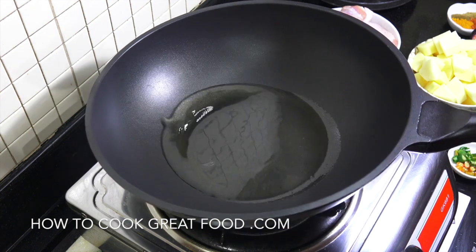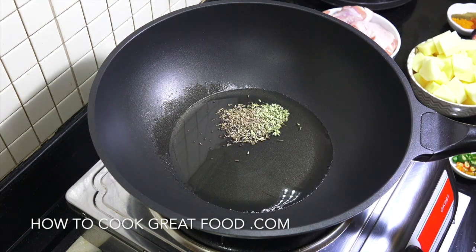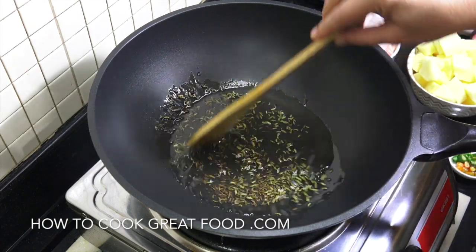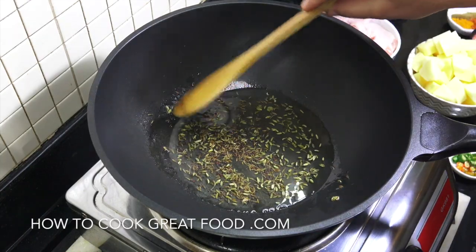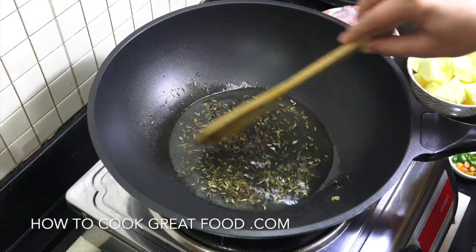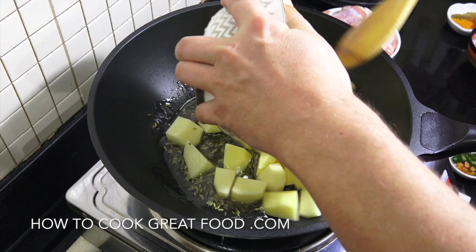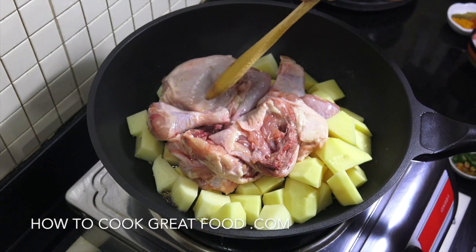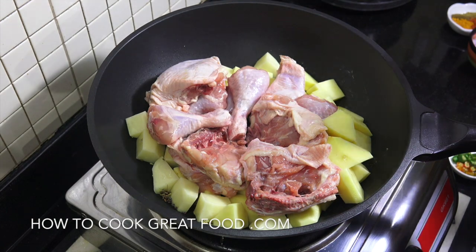I've got my pan up with some sunflower oil in there. We're going to start off by dropping in our whole seeds — fennel seeds, cumin seeds, and black mustard seeds. If you wanted you could use something different: maybe some cloves, bay leaf, green cardamom — the list goes on — cinnamon works nicely in this as well. So they're just doing their thing there. Now we're going to drop in our potatoes and our chicken — bone in, skin on — and we're going to cook this on just above medium heat for about five to six minutes.